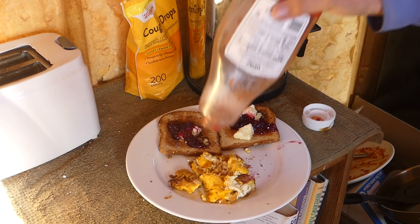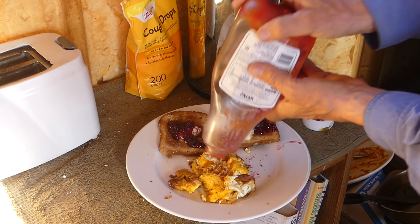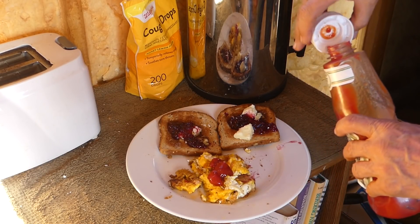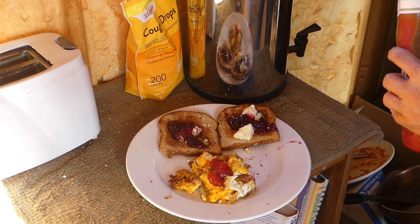Now we're going to get some ketchup for our eggs. I'm always amazed at the number of people I've met that don't do ketchup on their eggs. So if you're a ketchup-on-eggs fan like me, leave it in the comments below. All that working with solar can make a guy hungry.